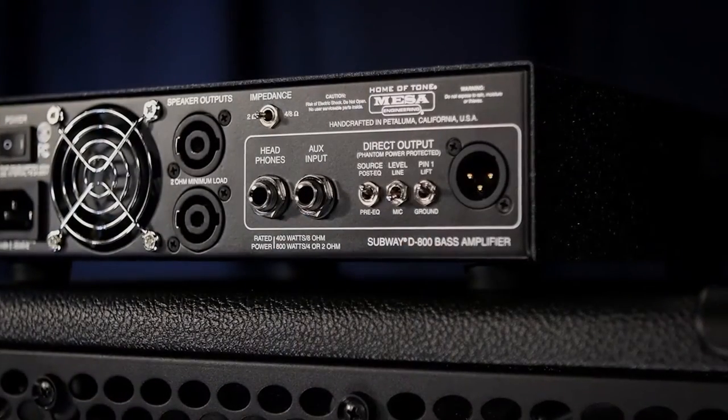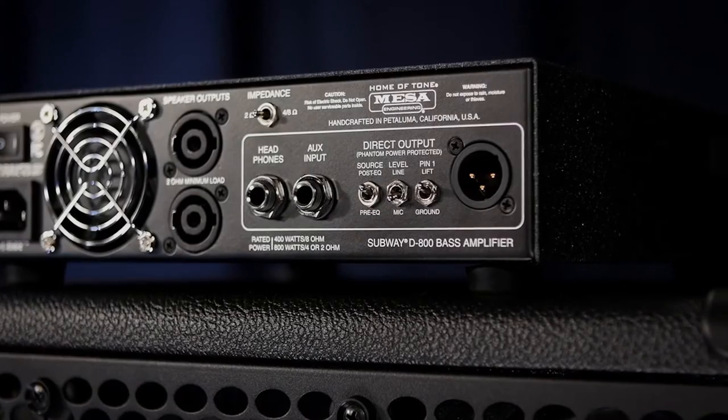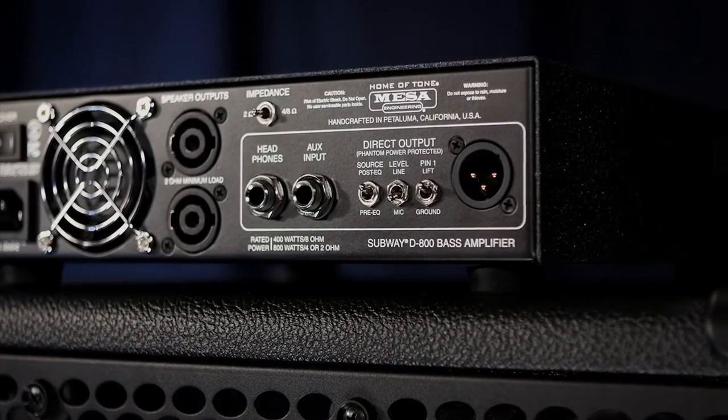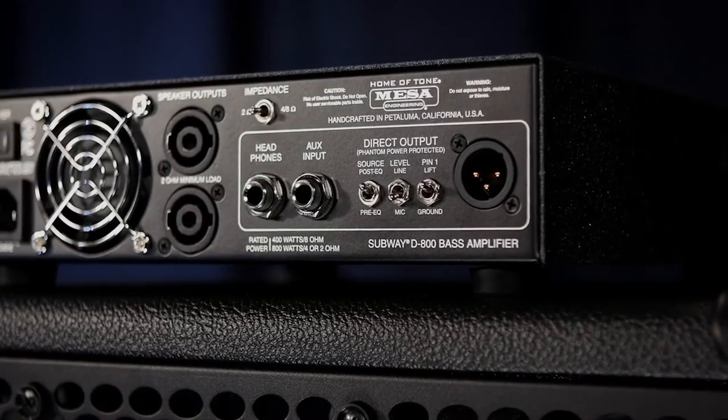Finally, a feature that sets your new Subway D800 apart from other bass amps is the inclusion of a studio grade XLR balanced direct output complete with pre and post EQ signal routing, mic or line level switching options, and a pin 1 ground lift switch. No cabinets are required to use the Subway's studio quality DI silently in pre or post EQ for outstanding direct tone.